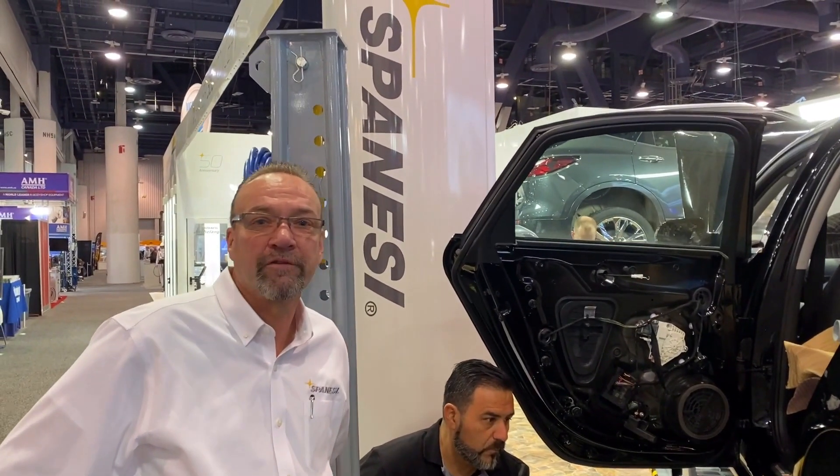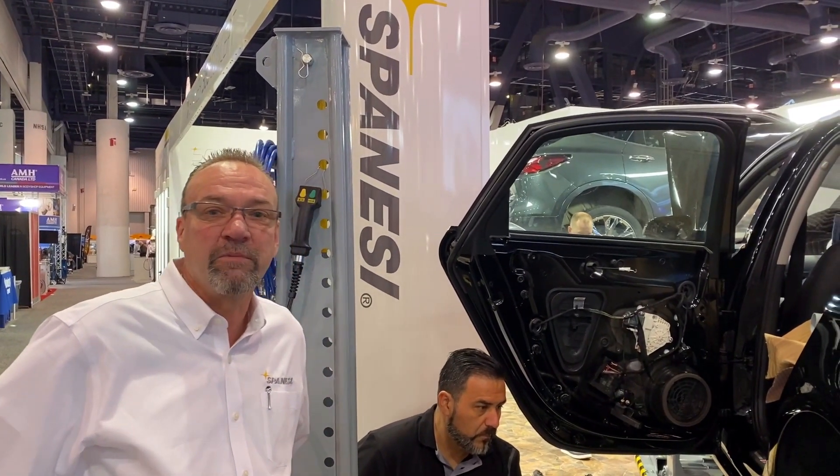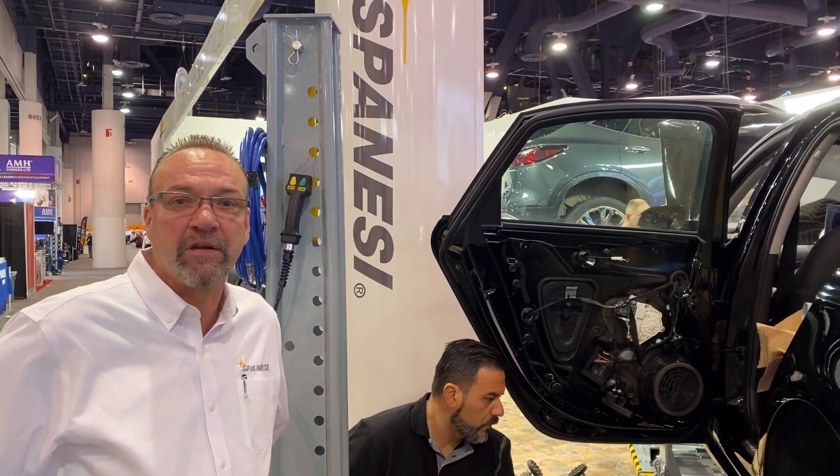Hi, I'm Tim Morgan, Chief Operating Officer of Spanesi Americas. We're here at SEMA 2019, and we're pretty excited about our new pull-up tool.